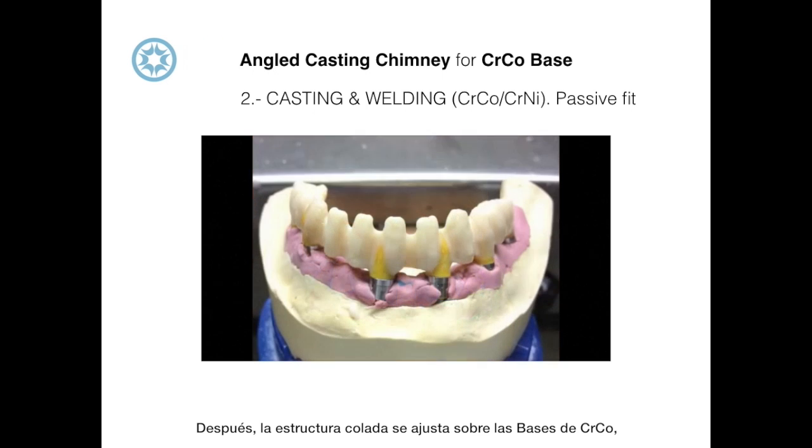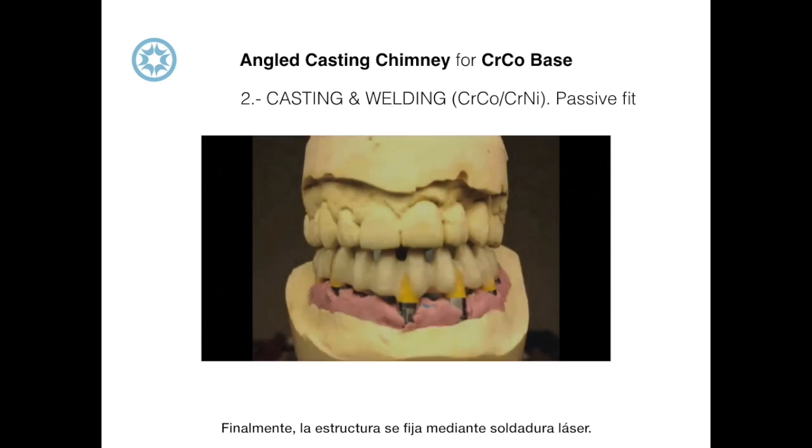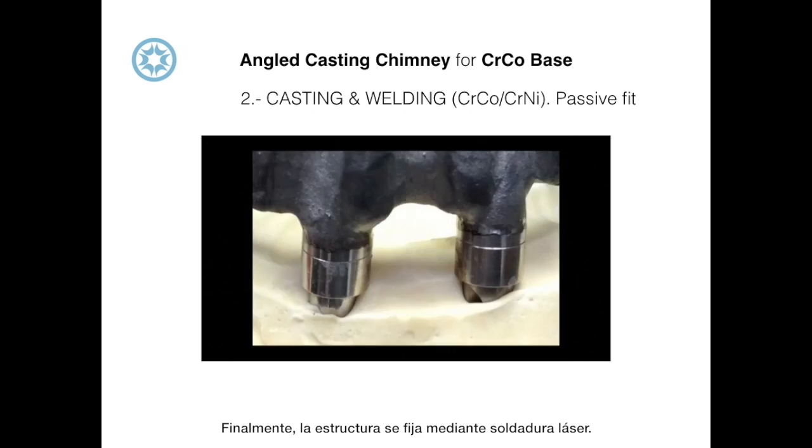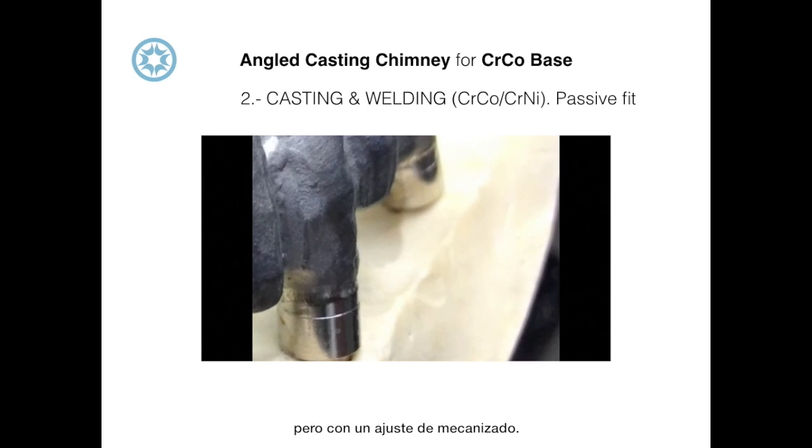After the casted structure is adjusted over the cobalt chromium base, thereby achieving a passive fit, the structure is fixed through laser welding. In this case we have a casted structure which is quite affordable but was made using a mechanized fitting.